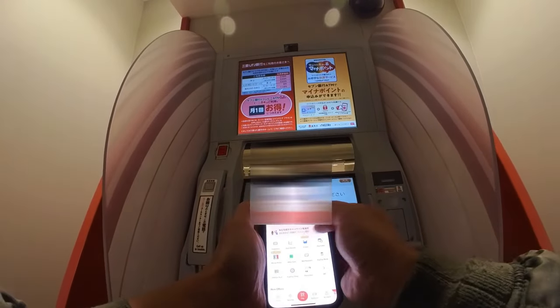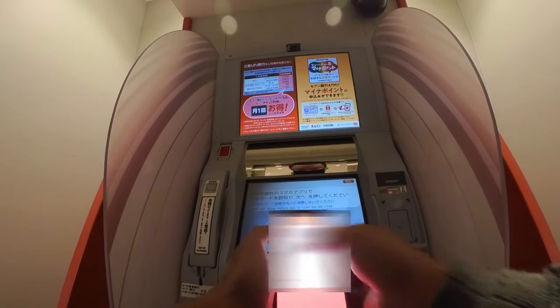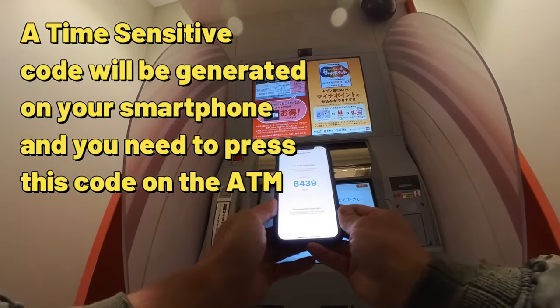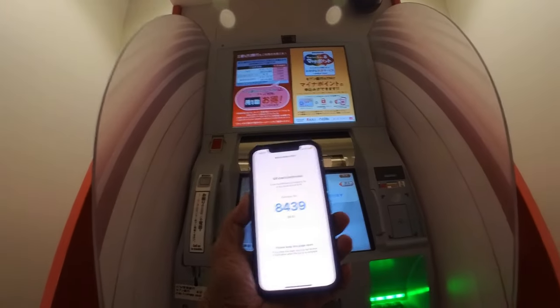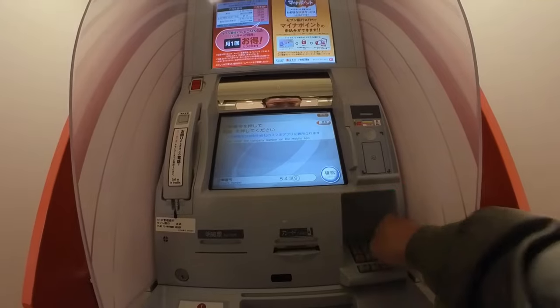This is my PayPay and I need to scan it. And I need to input this and press next. In my case, 8-4-3-9 on this number pad. 8-4-3-9 — confirm.